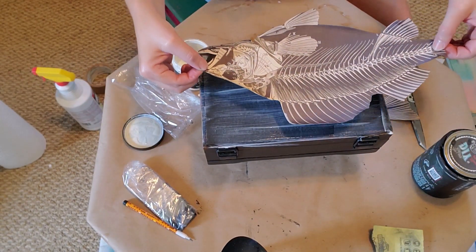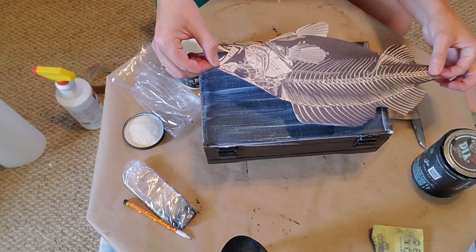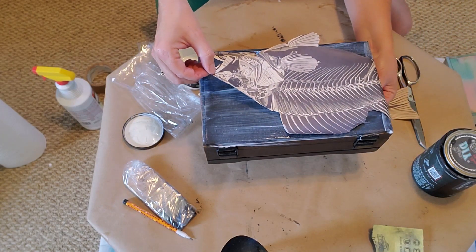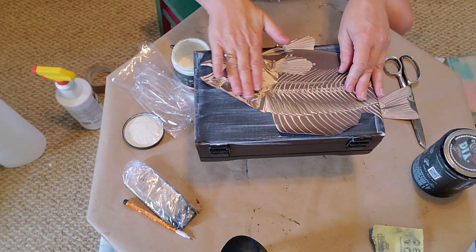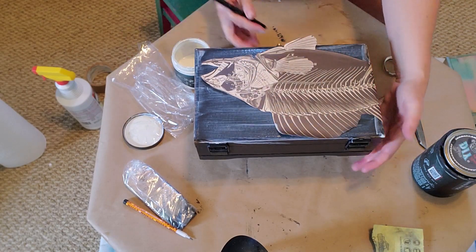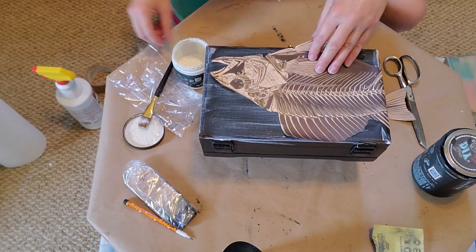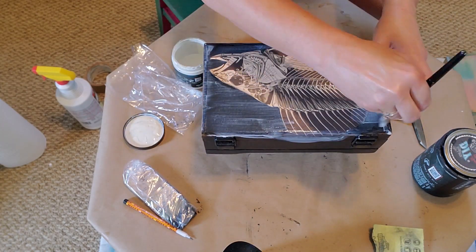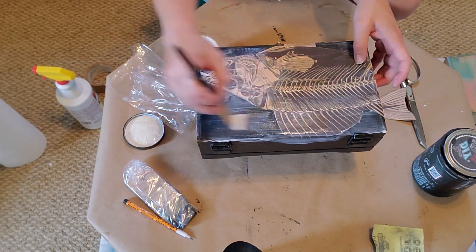So I've sprayed it down, put a heavy coating on, and found my placement. With thicker paper you have to be careful to get good coverage on all the edges so they don't peel up later.